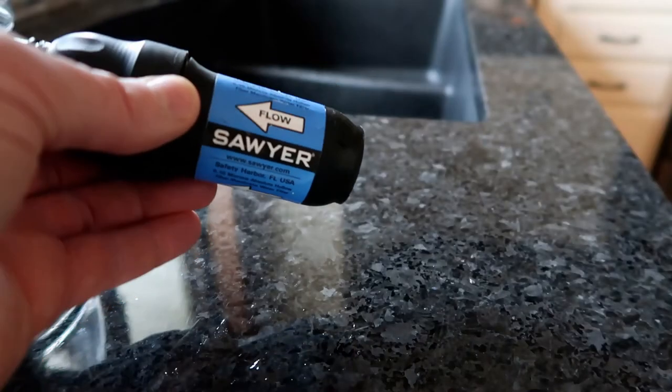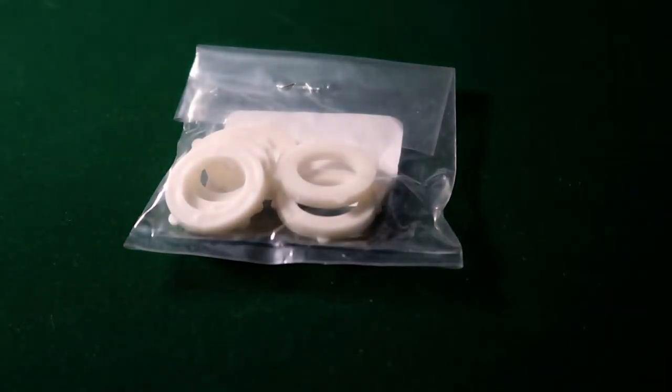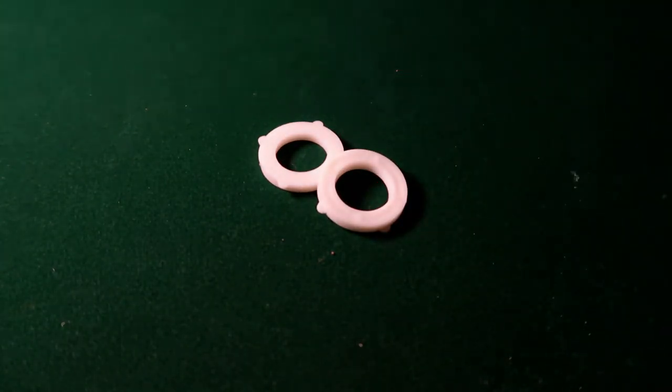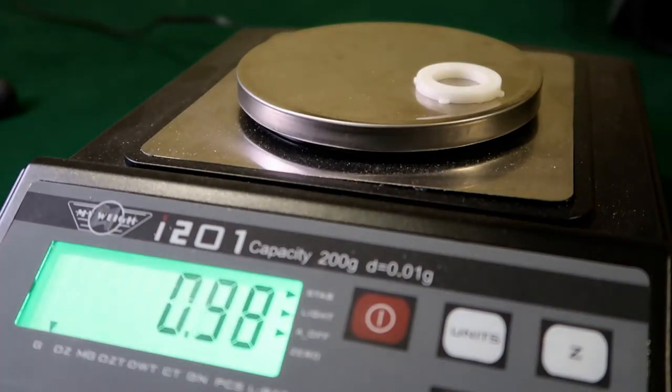Let's talk about some common complaints and problems with the Sawyer Squeeze. The first is that some people say the o-ring falls off very easily and can get lost — and if that o-ring is not in there, your Squeeze is useless; water will just spray all over the place. I haven't had issues with it coming out, but my solution is to buy a six-pack of o-rings on Amazon for about three dollars — 50 cents apiece. Take two with you on the trail so if you lose one you have an extra, and can even help a fellow hiker. One o-ring weighs less than a gram, so two extra grams is nothing.